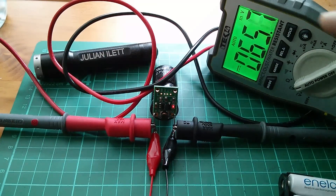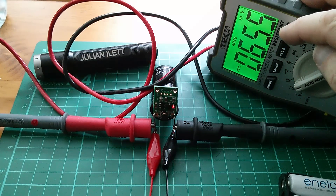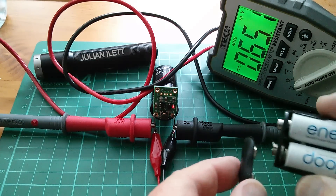So here it is with the DVM on there, and the voltage on that capacitor at the moment is really tiny — just 65 millivolts, and falling. Of course it's falling because the LED is ever so slightly lit, draining the charge out of the capacitor. So let's blip a bit of charge in from the Enerloops.